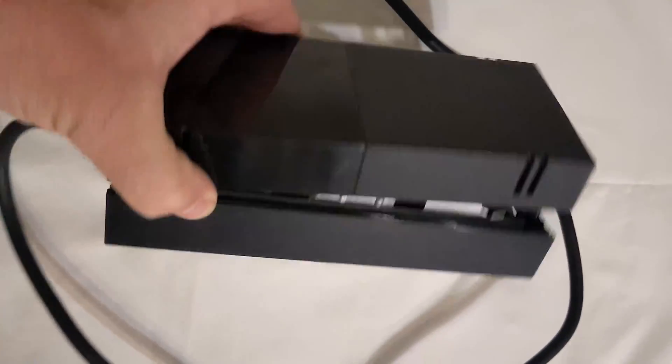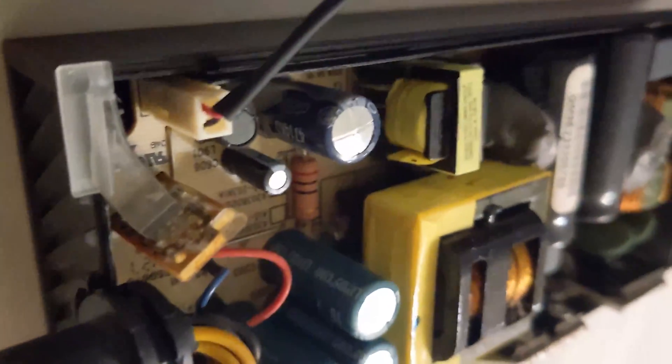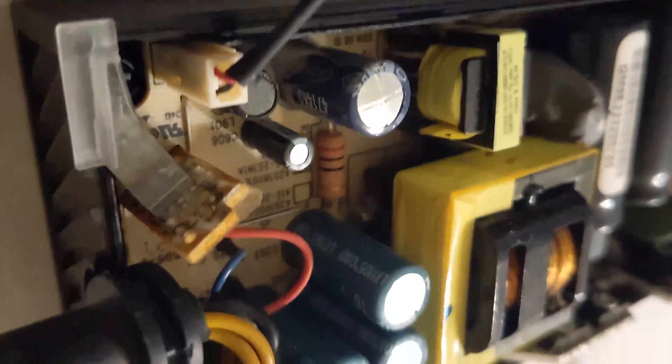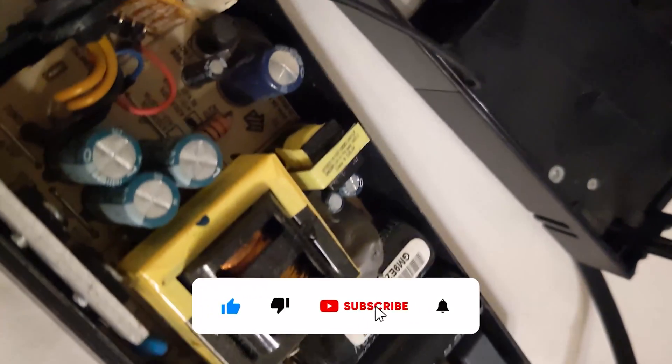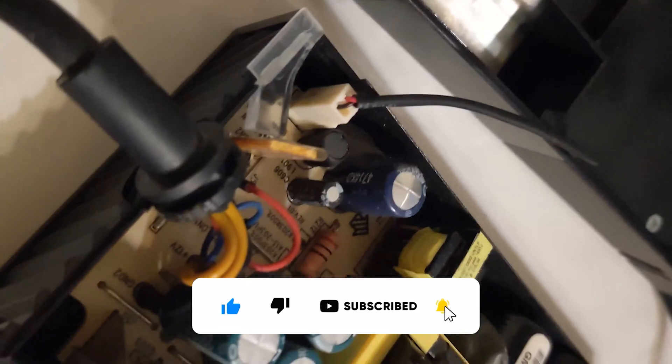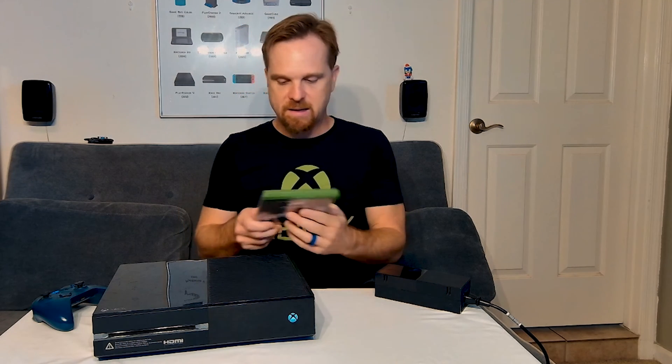A quick update — I suspect the capacitors in the power supply are bad, as the front panel buttons no longer seem to work and the console will not start if any peripherals like a Kinect or external USB drives are plugged in. I think this was a known issue and why I was sold this console so cheaply. In a future video I will tear down and attempt to replace the capacitors in the power supply, so subscribe and follow along. The Xbox shipped with a Blu-ray drive, so all the disks here are Blu-ray.